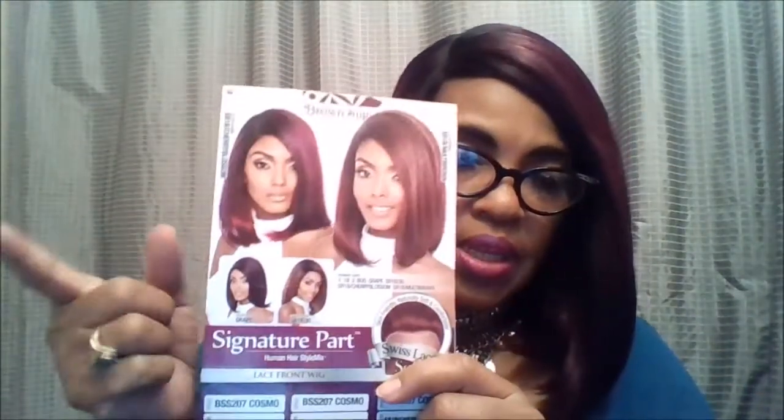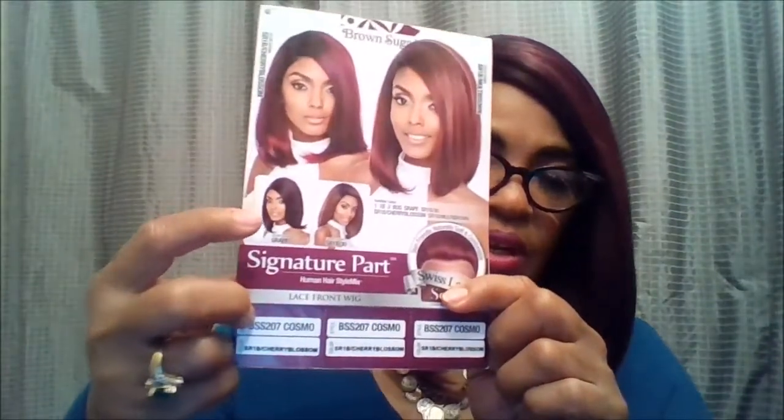When you look at your stock card on the front, it introduces you to four of the colors they have. You have the one I'm wearing — the SR-1B Cherry Blossom — and then you have the SR-1B Multi Brown unit, and then you have Grape with no SR in that one.